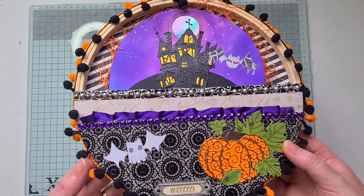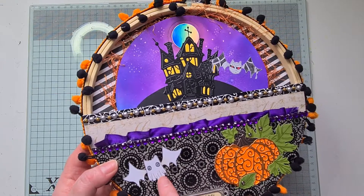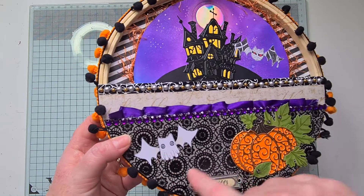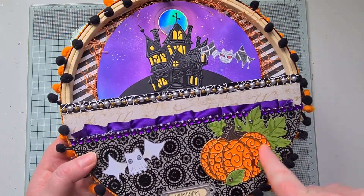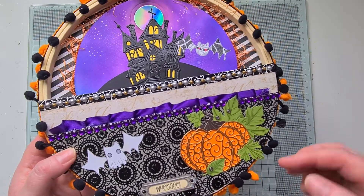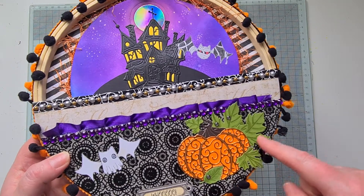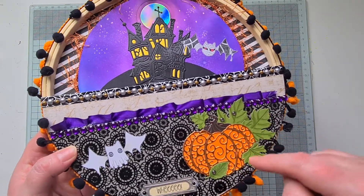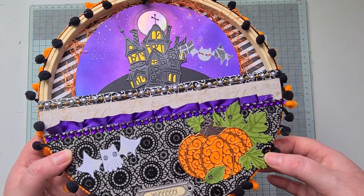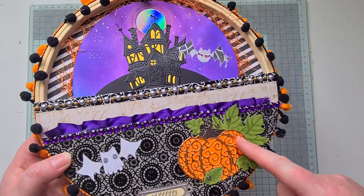Then I've added a smaller pocket with a little ruffle of purple ribbon and some purple gems. I've also added another one of the bats — they came in a set — this is a kind of ghosty bat and I colored him in with some alcohol inks and fussy cut him out. Then this pumpkin was from Tattered Lace as well. I paper pieced some green for the leaves and added a little bit of detail with some alcohol ink pens to make them look a little more 3D.